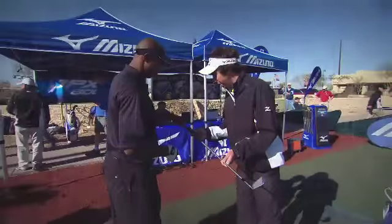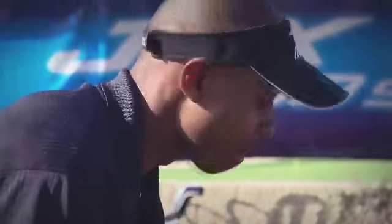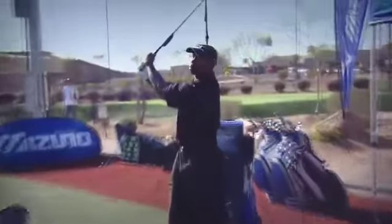With Mizuno's innovative performance fitting system and its shaft optimizer technology, Mizuno has created the most efficient custom fitting experience available today. It's just another way Mizuno is helping golfers at every level, from experts to beginners, improve their golf games.